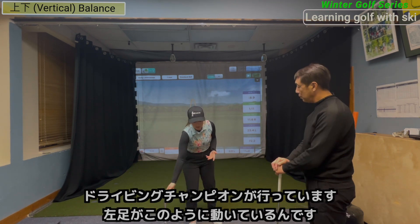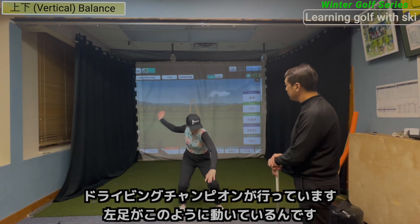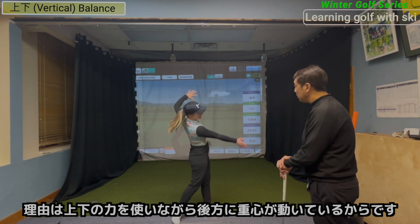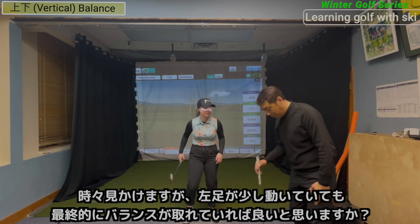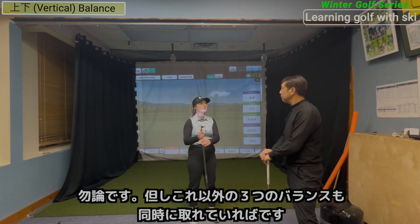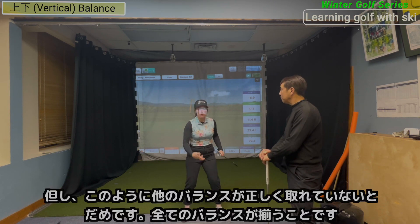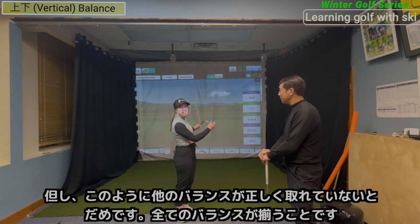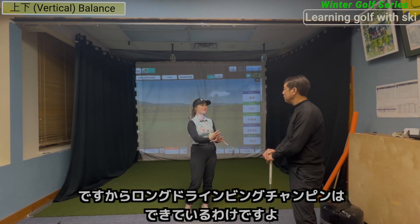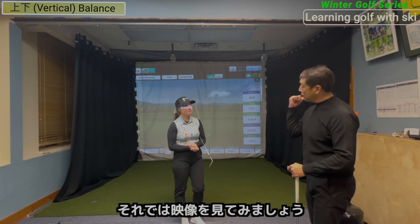If you look at the long drive champions, when they're swinging they're like here and then they move back — that's because there's so much vertical pressure and force. We're going that way. Sometimes we're moving a little bit, but that's okay if you can keep balance, as long as all the other balance aspects are in place. That's why those long drive champions can do that — because they have great balance, great sequence, and good vertical pressure.